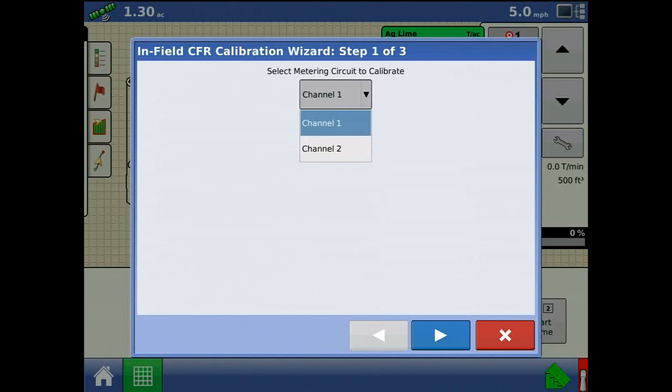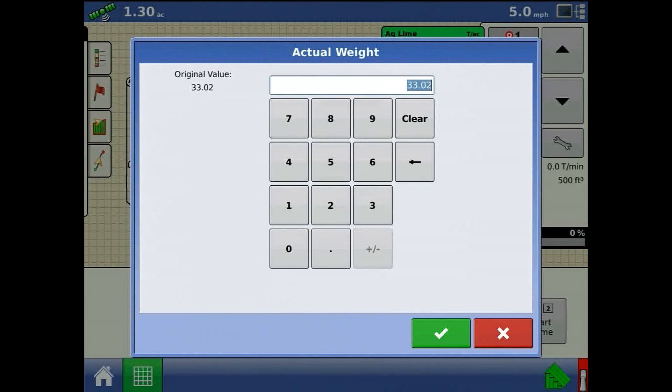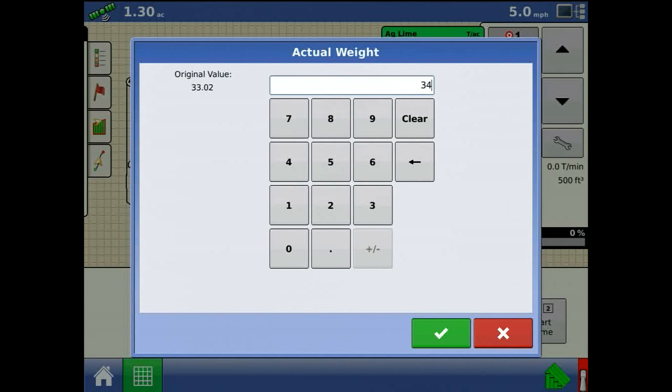Here we can define which channel to calibrate. The accumulated weight versus what we can enter as the actual weight are displayed. Press the keypad to adjust actual weight if need be. Press the blue right arrow and our updated CFR number will appear.